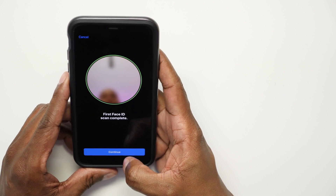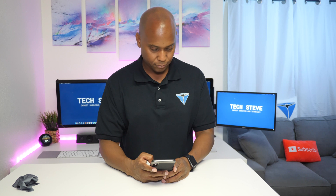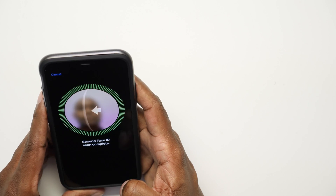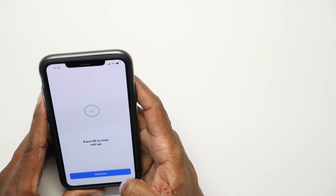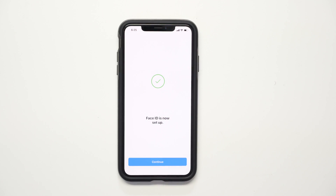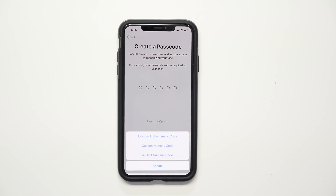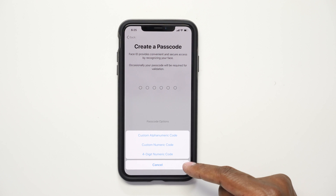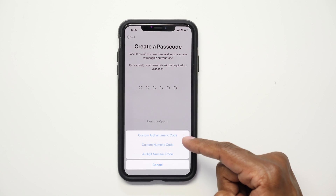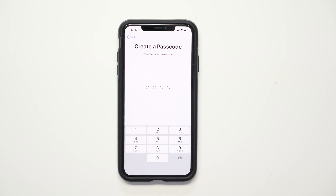You can add glasses and other alternatives if you want different ways to unlock. Now that Face ID is set up, press Continue. Next you want to enter a passcode. If you press Passcode Options, you can choose custom numbers or letters. For this demo I'll do a four-digit code and enter four ones for easy access.